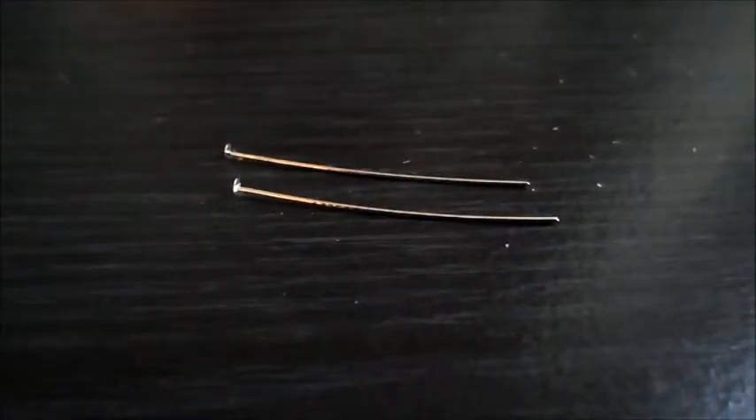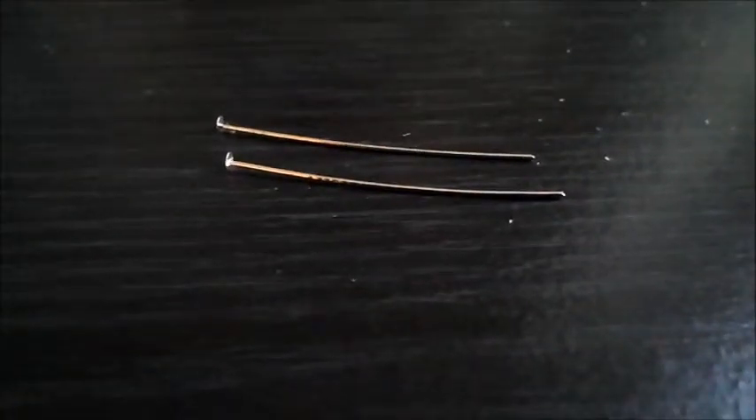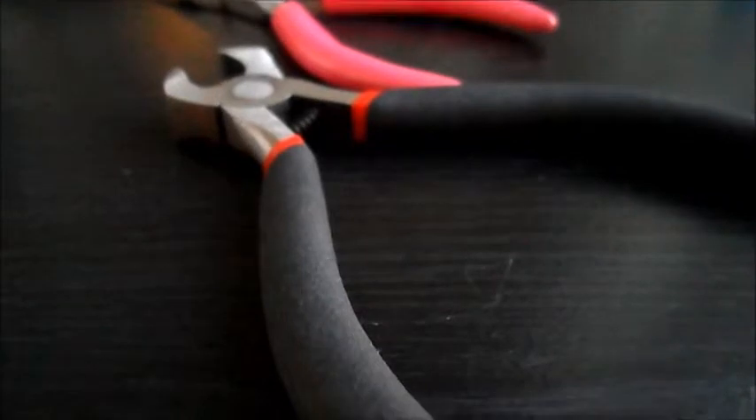And then you're going to need two head pins — these are just about one and a half inches. And then you're going to need some needle nose pliers and a wire cutter.